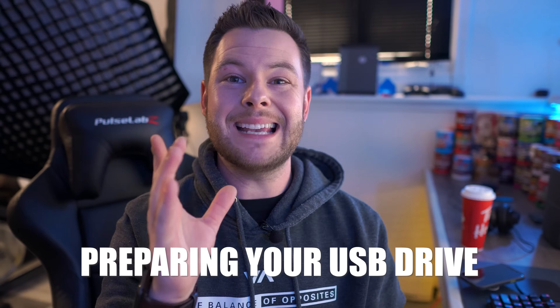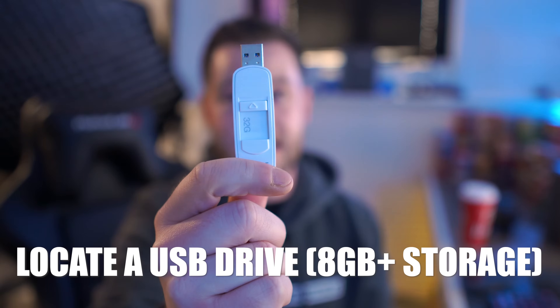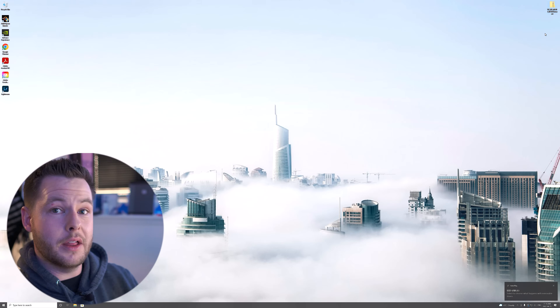Okay so step number one is actually getting everything set up on the PC. So I have my computer here. One of the very first things that you need to do is locate one of these guys here — it's a little USB key and this is going to be what you actually put the beta software onto. So let's go ahead, plug this into the computer, and you're going to want to make sure that you format this to FAT32. That's the file format that the TV needs to actually read these files. There, so it's plugged in — let's take a look on the PC side.